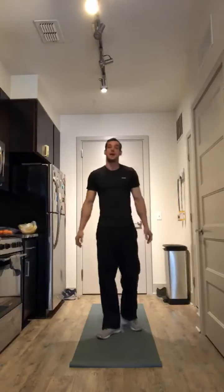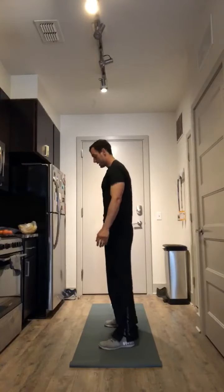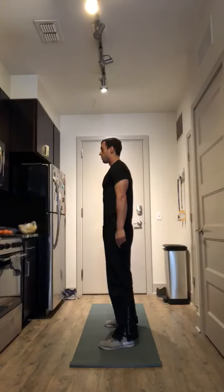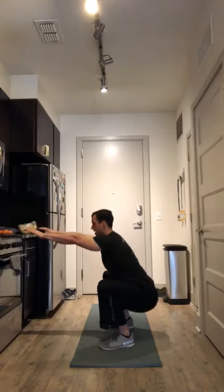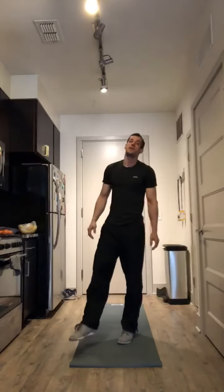Exercise number two is an air squat. I'm going to stand sideways so you can see. Feet are going to be just outside your shoulders. You're going to push your hips back like you're sitting in a chair, stand up, and squeeze your glutes. Only go down to whatever your ability is.